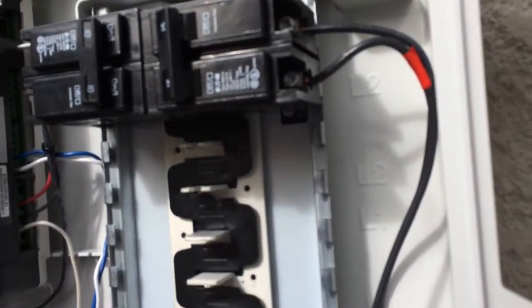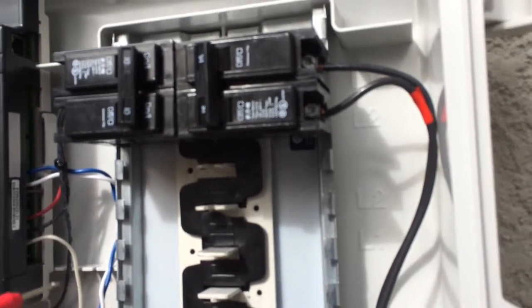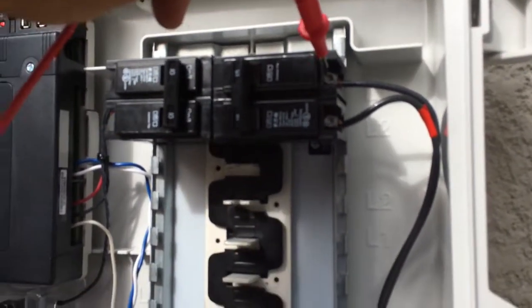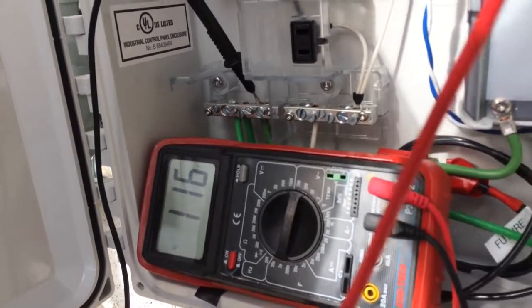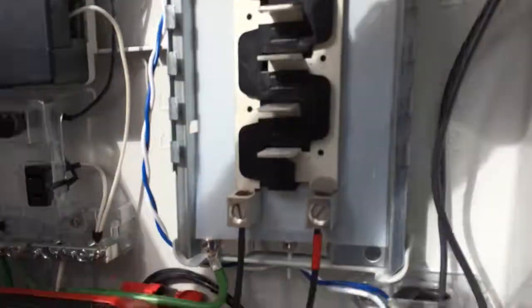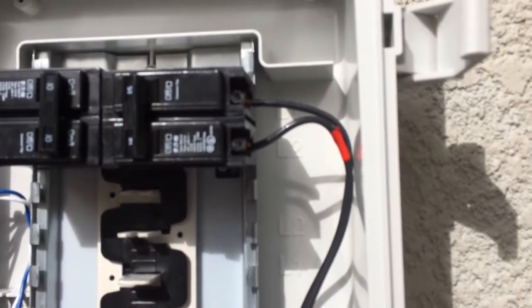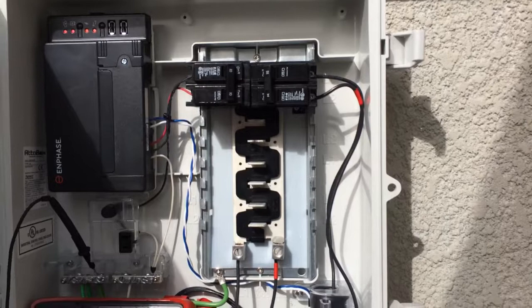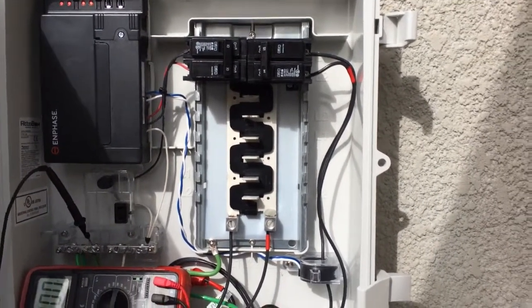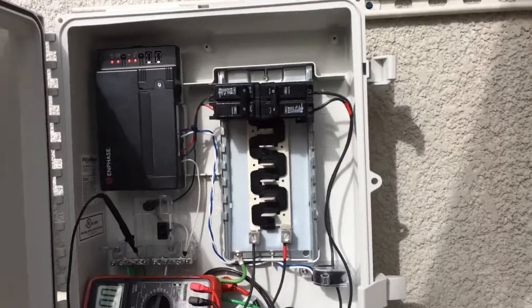Just for the heck of it, let's read the voltage off this line. I should be getting roughly 120 volts — I'm getting 116. Didn't blow the breaker, and I'm getting 117 over there. In theory the roof is hot. If I fix the Enphase cabling — cut it and re-apply a splice — I should be able to power up the Enphase. I'm going to do it with the panel open this time instead of everything sealed down. I'll meet you up on the roof.